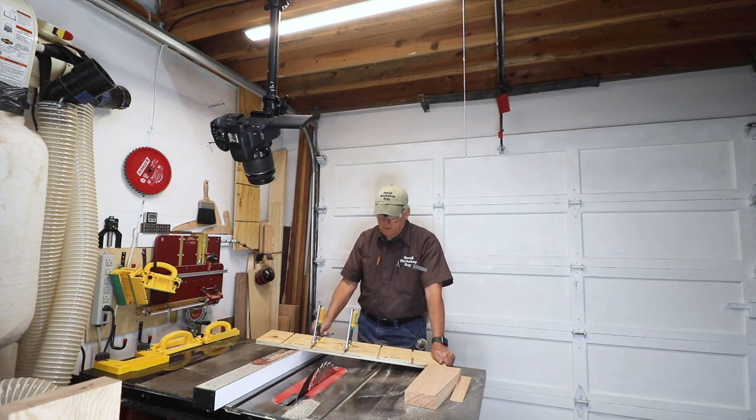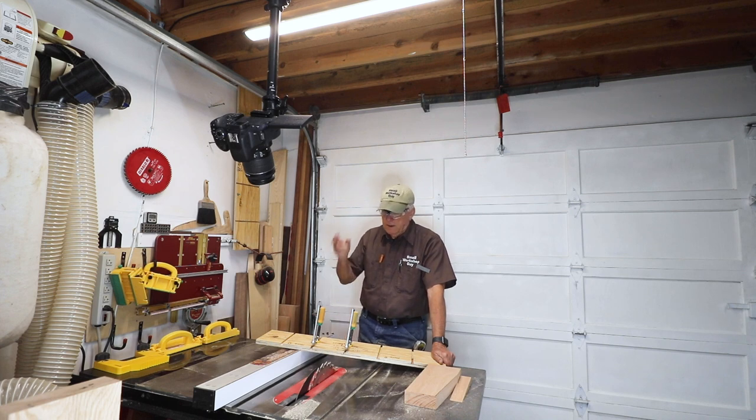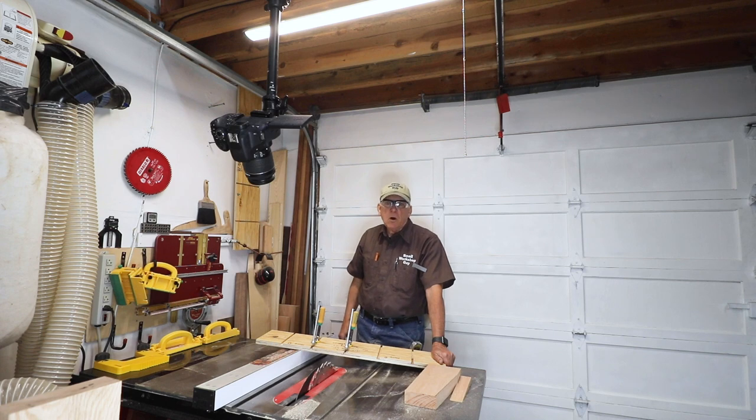Straight board, dovetail grooves, match fit dovetail clamps from Micro Jig — and you've got yourself a tall fence, a board straightener, and a tapering jig without any fancy secondary fences or anything. And that's what I call an effective three-in-one table saw jig. Small workshop guy signing off.